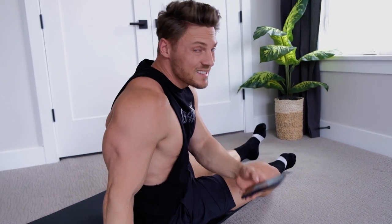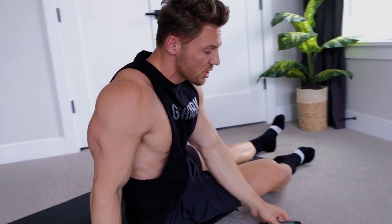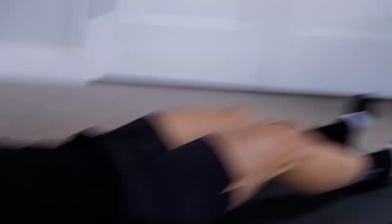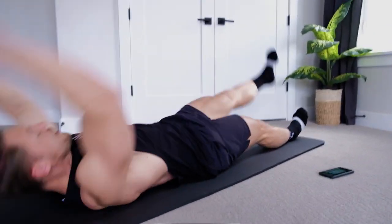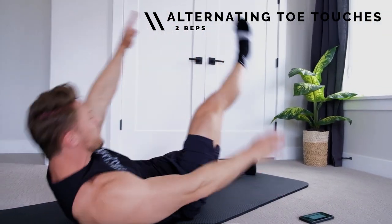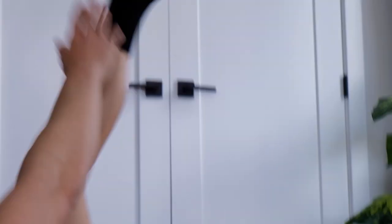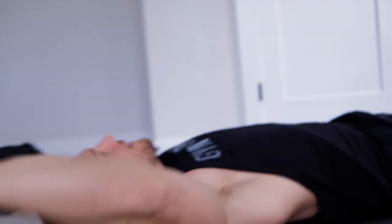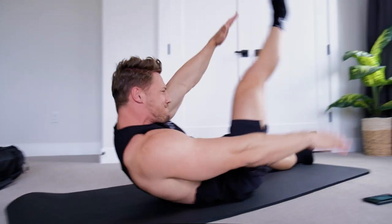Stop that clock. Next thing we have is alternating toe touches - we got 20 of these. What an alternating toe touch is gonna look like: feet are gonna be straight, so almost like a V-snap, but we're just touching opposite hand to opposite foot.